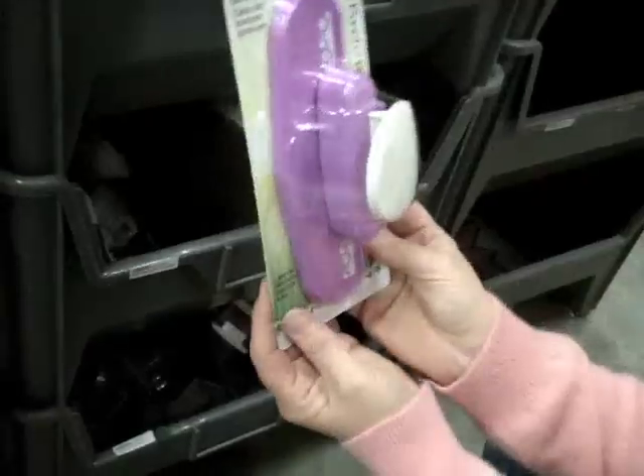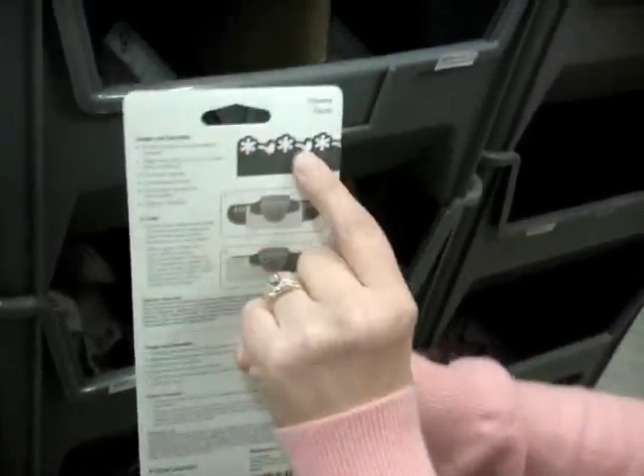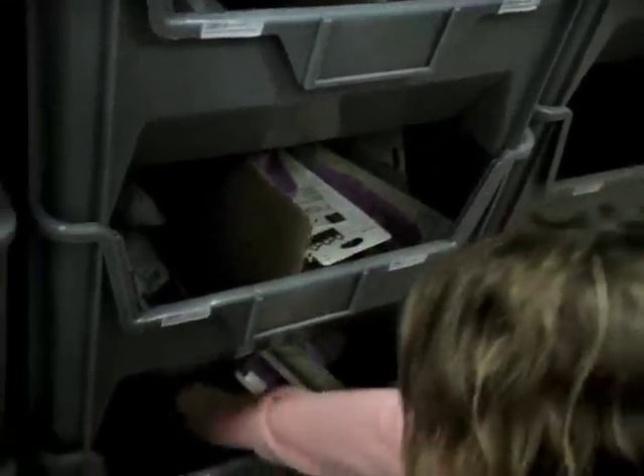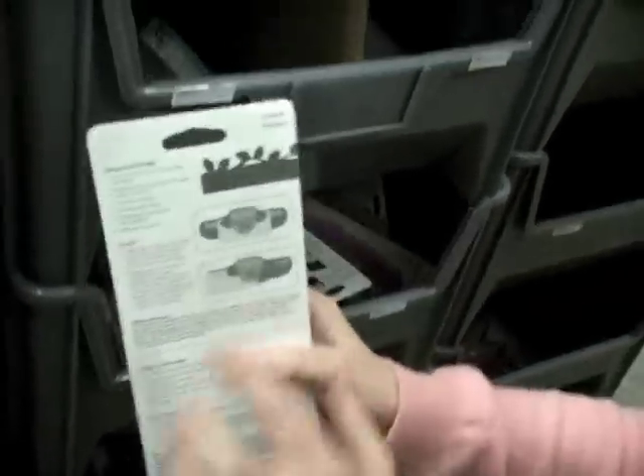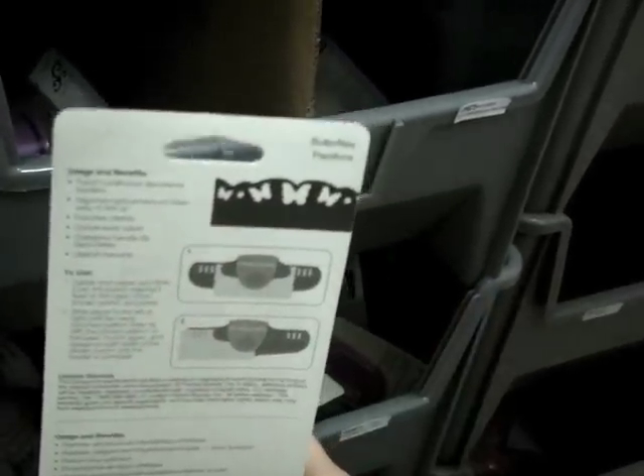For border punches, this one is called 'Flowers' — I'll show you what that looks like when it punches out. This one is 'Leaves,' and there's the border to show you. And this is 'Butterflies' — that's what it looks like. Now we're going to head to the file cabinets for some stamps.